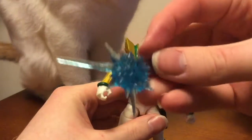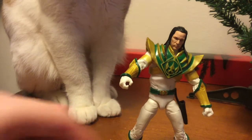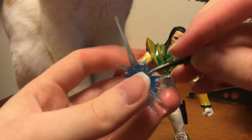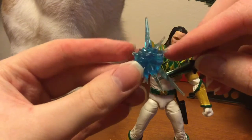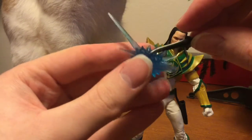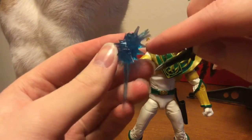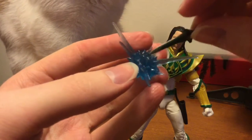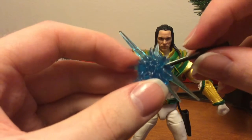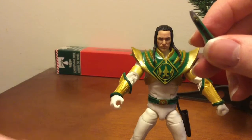With the Dragon Dagger, you get an effect piece — same style as Beast Morphers Gold. It can attach to the Dragon Dagger; you just gotta find the hole to put the dagger in. It doesn't peg in technically — it just rests there.